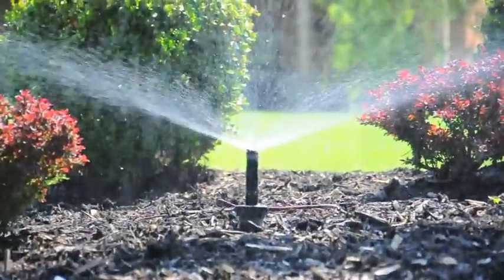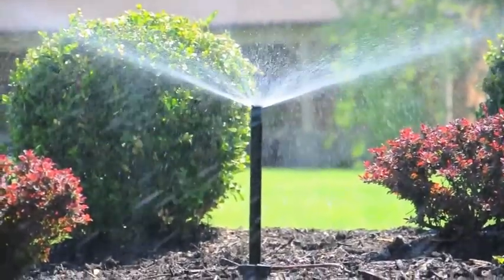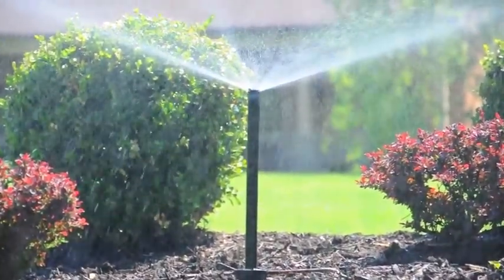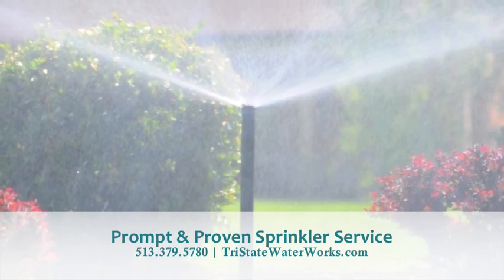So we come out, run through the system, make sure everything's working properly, adjust your sprinkler heads so that we're watering the appropriate area, change the programming so we make sure your plants are getting enough water. It saves and conserves water and keeps your plants healthy.